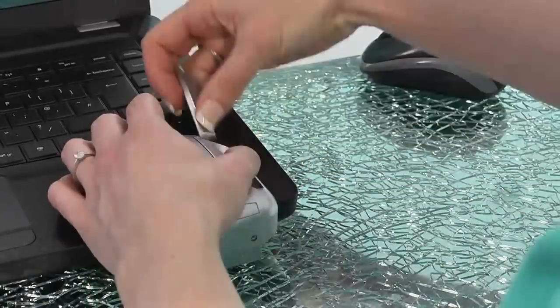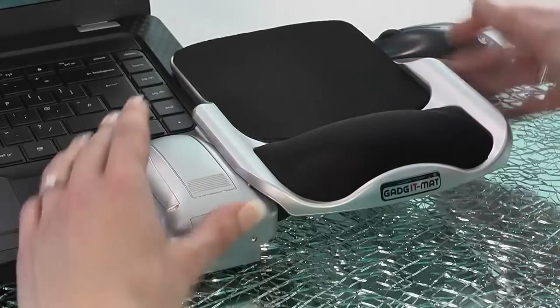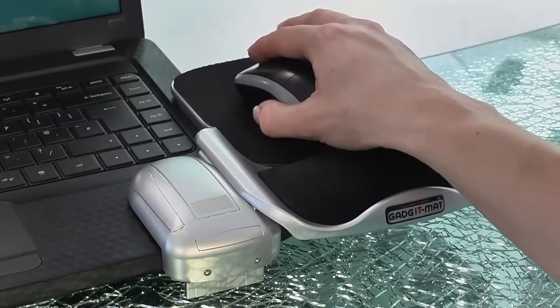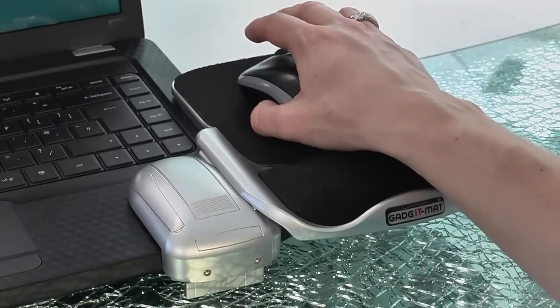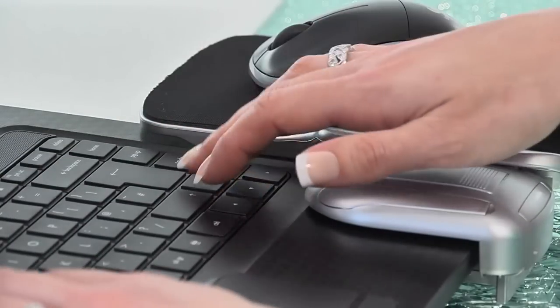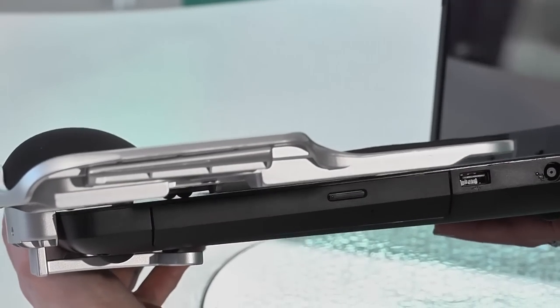Now all you do is remove this cover, store it somewhere safe and slide the platform into place. Remember that the edge should overlap the surface of the computer like this. Done! It's light but it's also sturdy — that's not going anywhere. And very importantly it doesn't interfere with the keys or affect your typing. And it leaves the USB or other ports at the side of the laptop free if you need to use them.